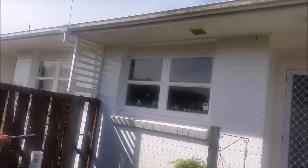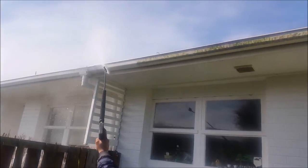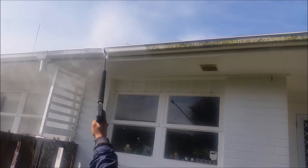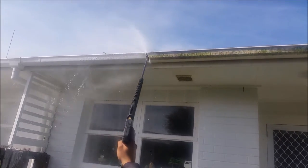This is after we've let it dwell for about five to seven minutes. Mo comes back now and he's just rinsing it off — he'll rinse from the top down. You can see a big difference between where he has washed and where he hasn't. He just keeps moving along the gutter line cleaning it all off.